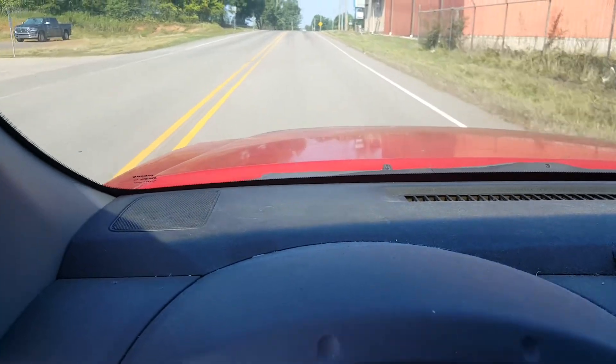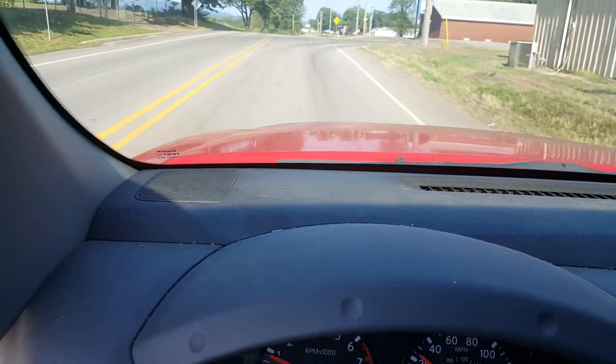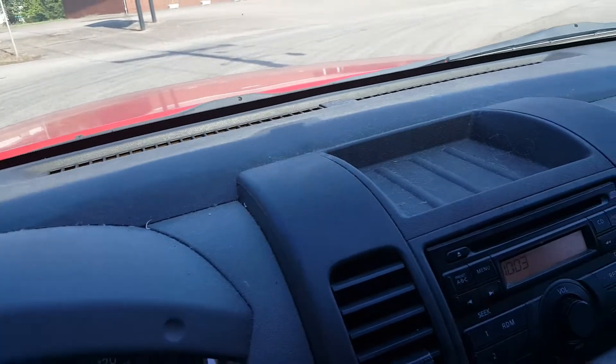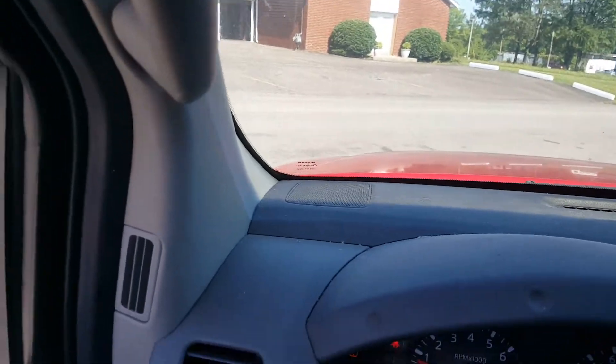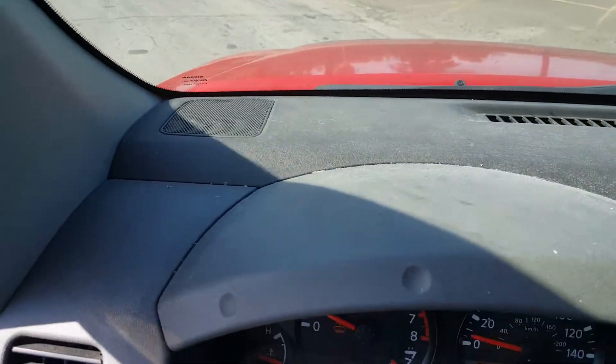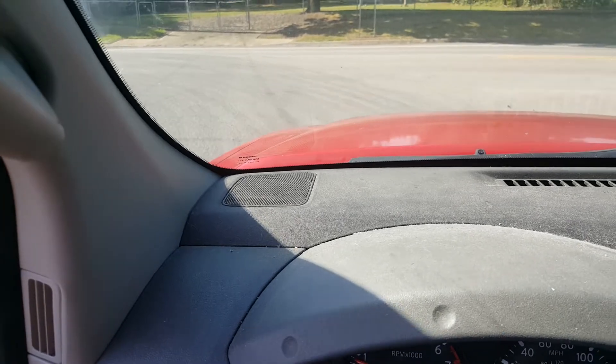Now I'm going to brake. And it actually stops when I start braking a little bit. So I think I know what's going on, but I'm not sure 100%. We're going to have to take things apart and see what's going on.